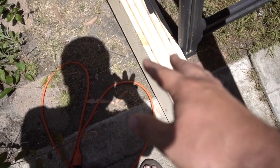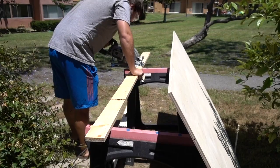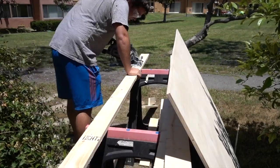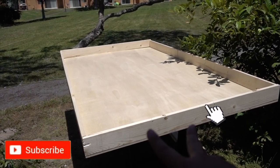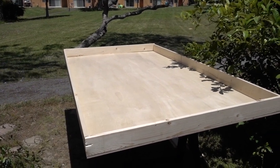I just finished measuring the 1x4s that are going on my base. I've got six total boards. Two of them will be more or less cut in half to be the interior width ones, and then four of them will be used for the lengthwise. There's the basic box. Next step, I'm going to flip it over and clamp these boards to the underside so I can drill down. I'm going to use wood glue between each joint and then screws going through the plywood and screws on the ends connecting the 1x4s.